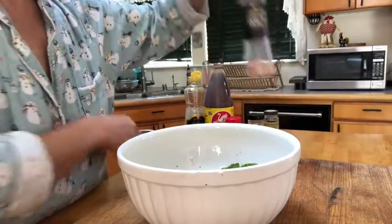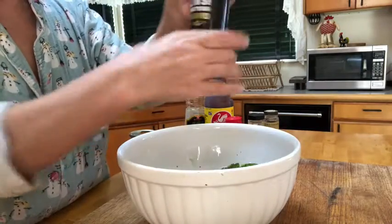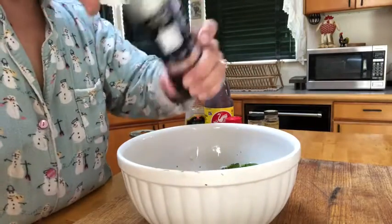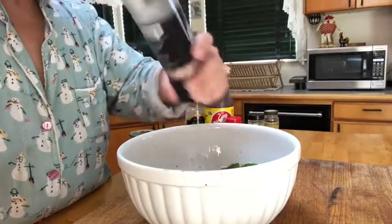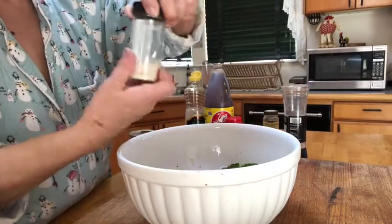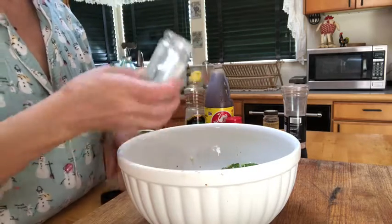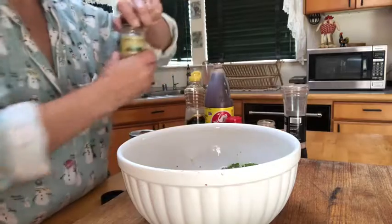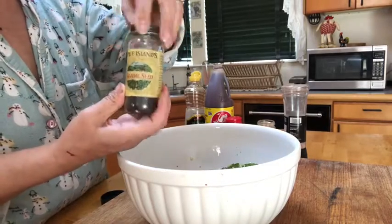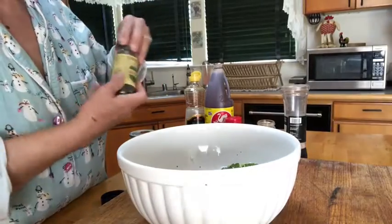Then add the salt — you can do Himalayan sea salt, I really like that. Hawaiian sea salt is great, you can get that at the Asian markets. Or some kosher salt, just a little sprinkling. Add in your sesame seeds — we've got white and black sesame seeds. It gives it a nice texture, a little crunch, and a nice color variation.